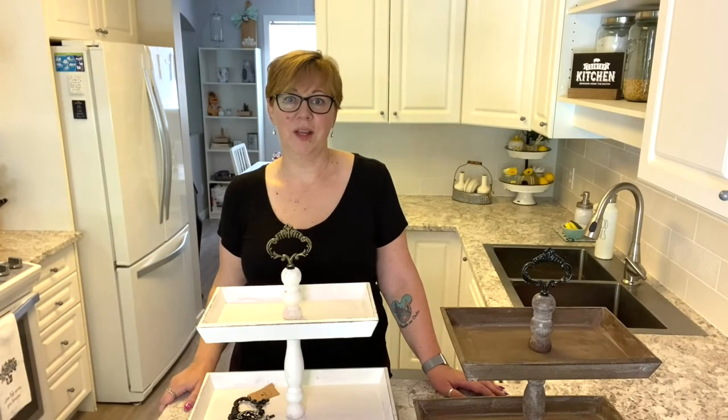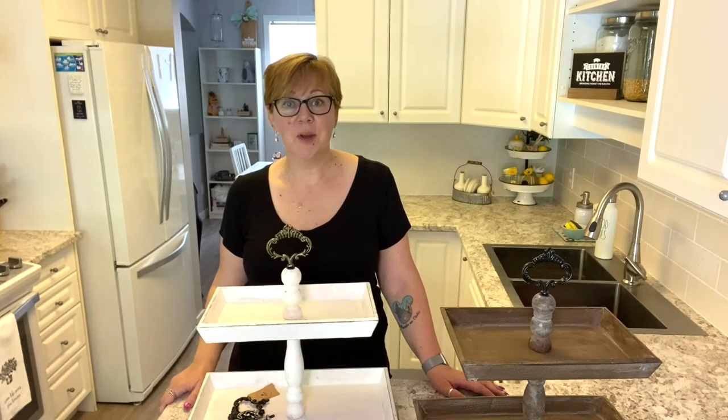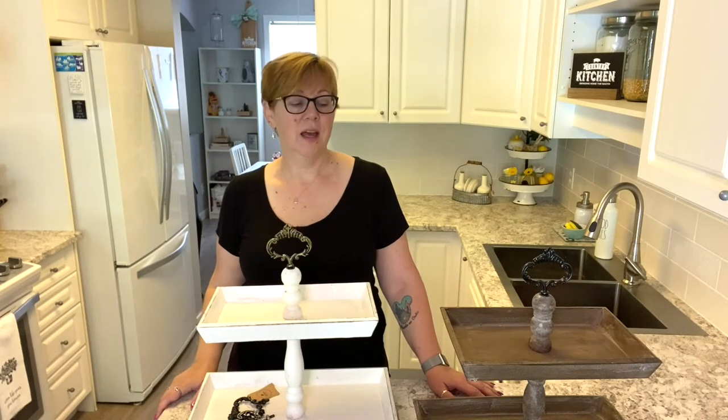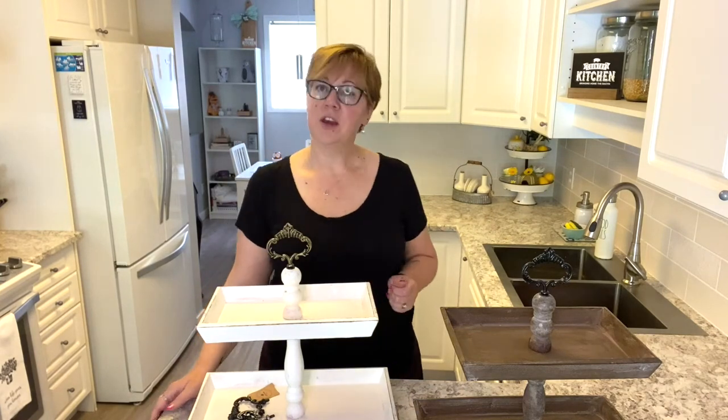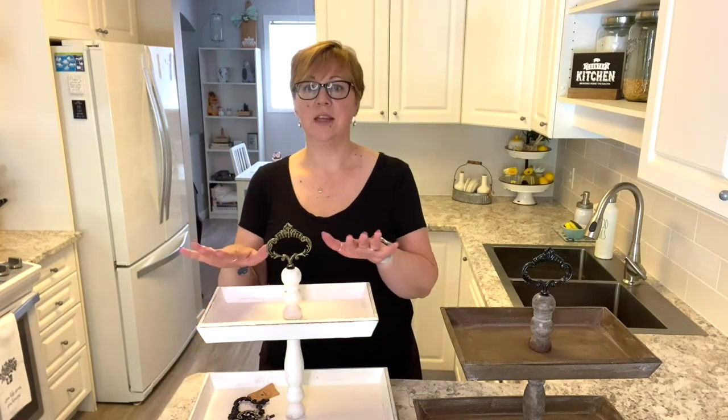Hi there, I'm Tanya with Our Little Handmade Home, and today I'm bringing you something a little bit different. Welcome to my kitchen. We're in a new space today, and the thing I want to talk to you the most about today is tiered trays.